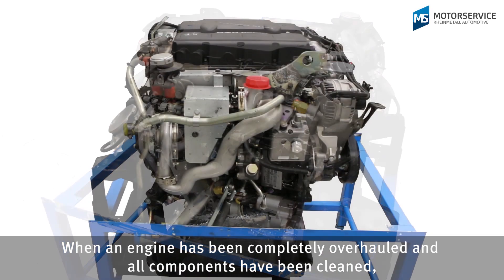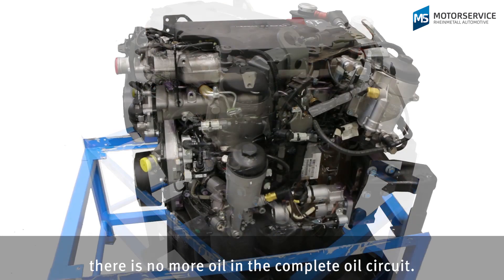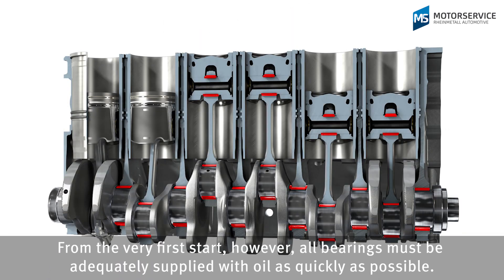When an engine has been completely overhauled and all components have been cleaned, there is no more oil in the complete oil circuit. From the very first start, however, all bearings must be adequately supplied with oil as quickly as possible.